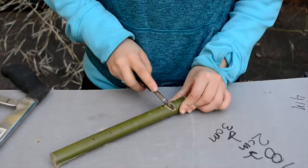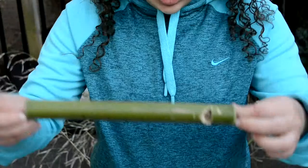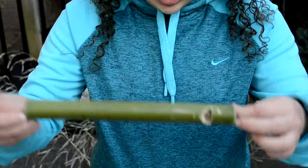Now that you have made something that looks like this, take your drill with a one-fourth inch bit and drill where you marked your finger holes.